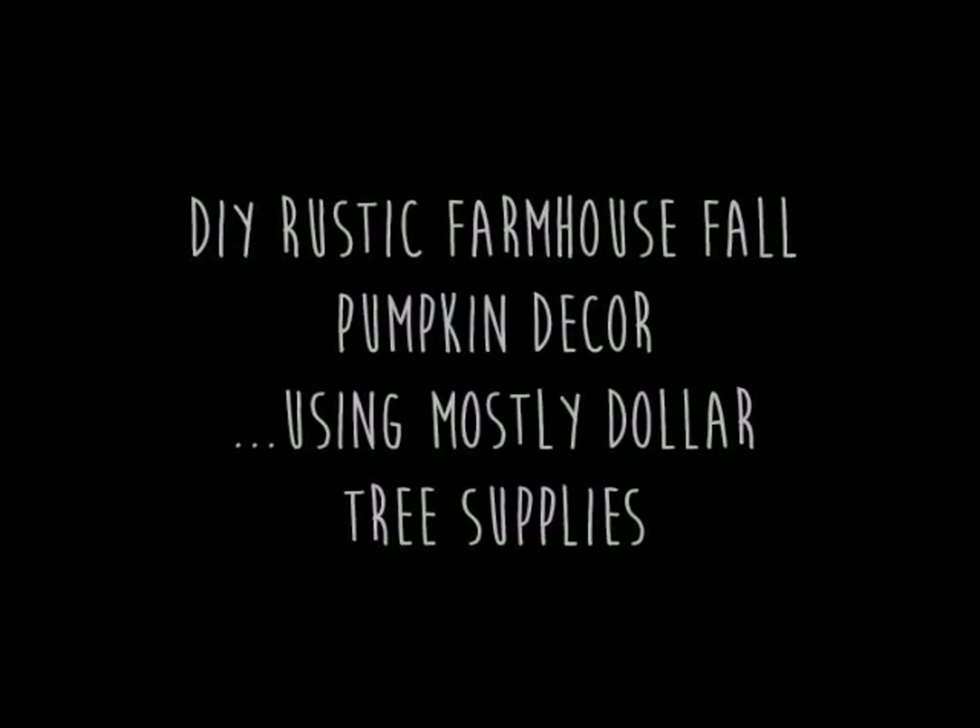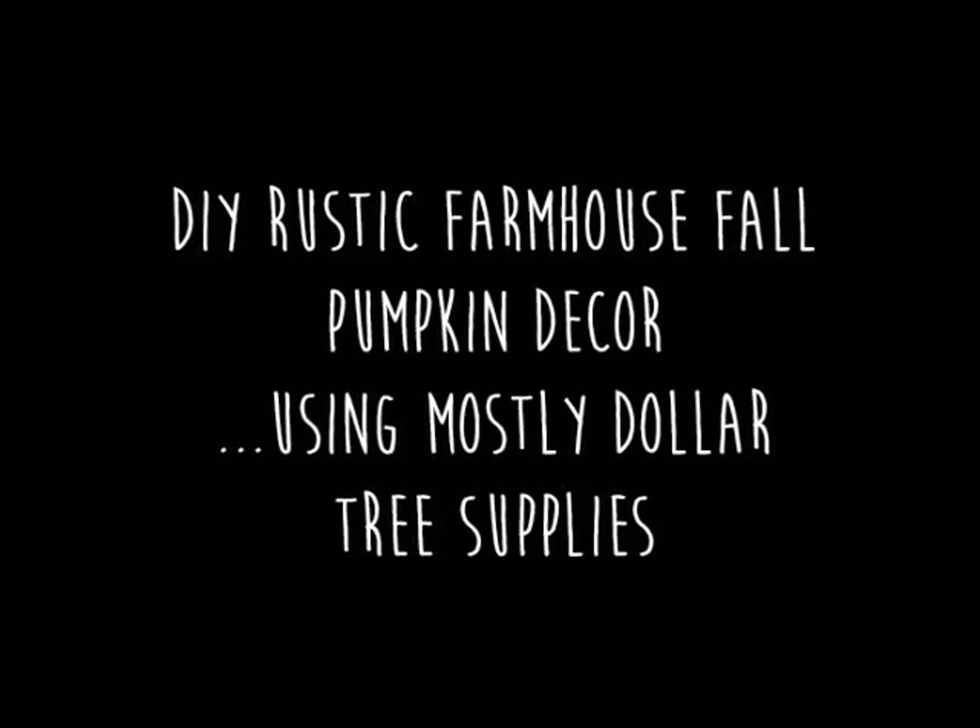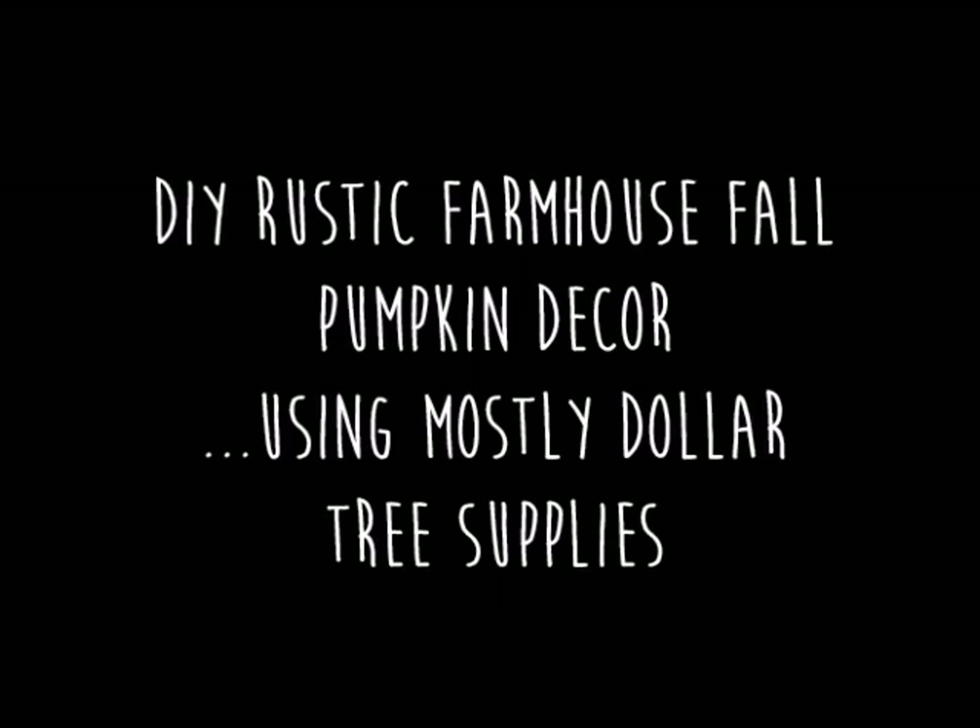Hey there, welcome to my channel. My name is Linda. Today we are working on a DIY rustic farmhouse fall pumpkin decor using mostly supplies from Dollar Tree.